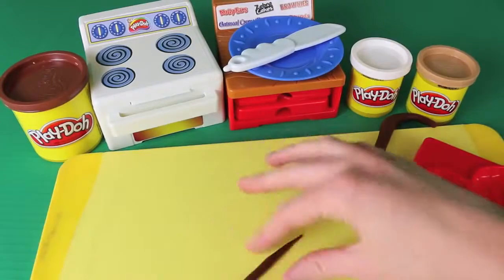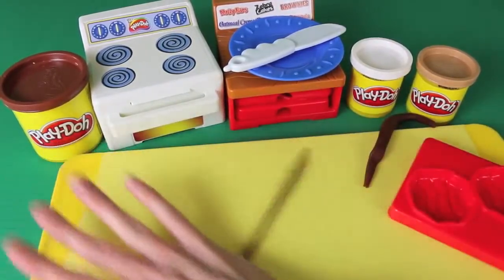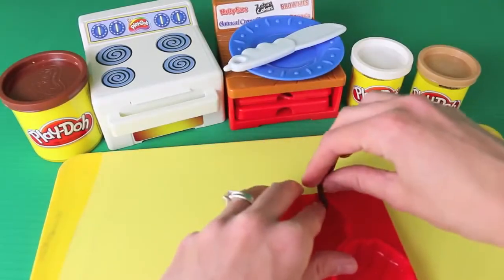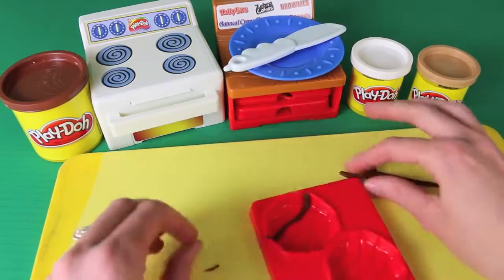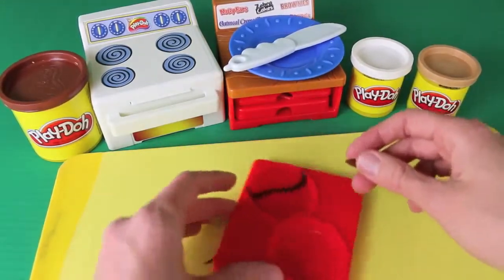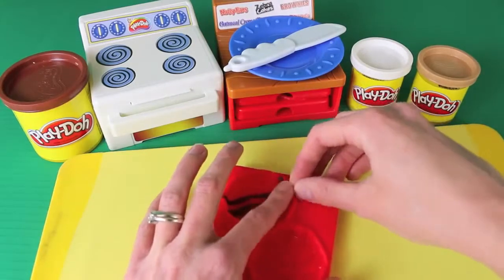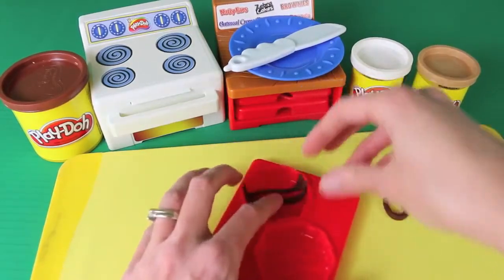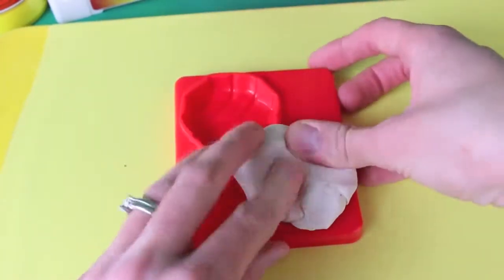I'm going to make the zebra cakes first. What we need to do is just roll out some dark brown Play-Doh for the stripes, and then we want to lay the stripes of Play-Doh in the little etching inside the zebra cake pan. This is kind of hard to do — you've got to be pretty careful and make sure you have it lined up right. I've put all the zebra stripes in the pan now, so we can add the white Play-Doh for the cake.